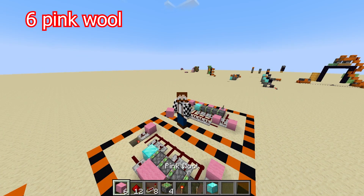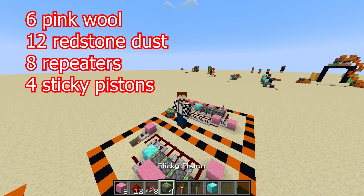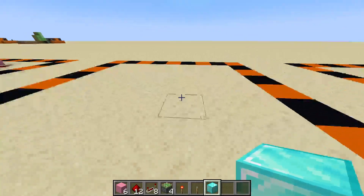Here's what you're going to need: six pink wool, 12 redstone, eight repeaters, four sticky pistons, one redstone torch, one lever, and a block of your choice that you want to push about. Let's get straight into it.